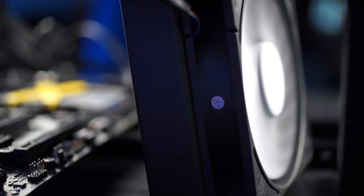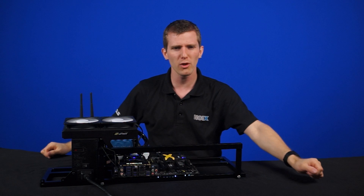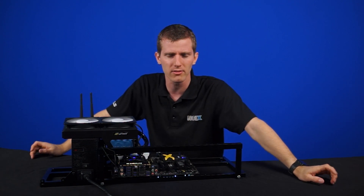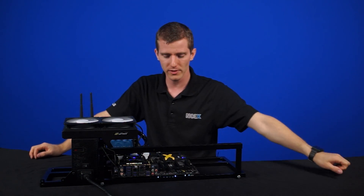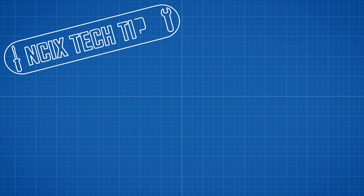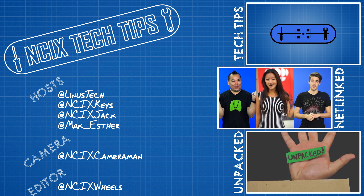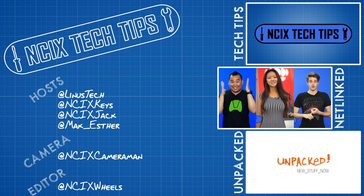That's pretty much it. Thanks for watching. Comment below if you think the new H220X is a step in the right direction, and if you'd want to expand it into a full loop, let us know what you'd do with it. Don't forget to subscribe for more videos from NCIX.com.